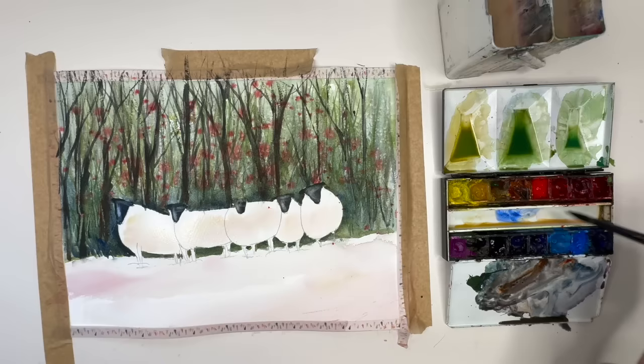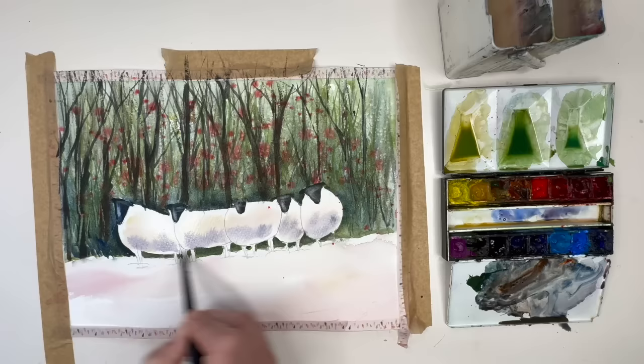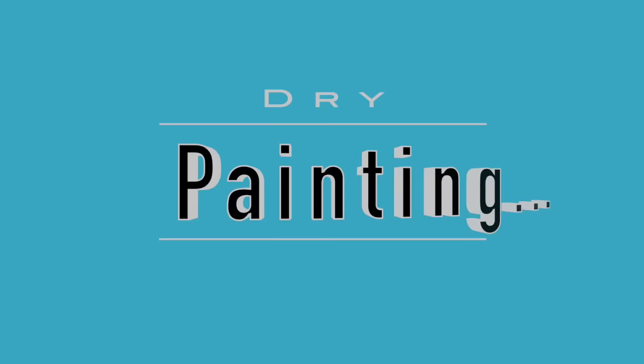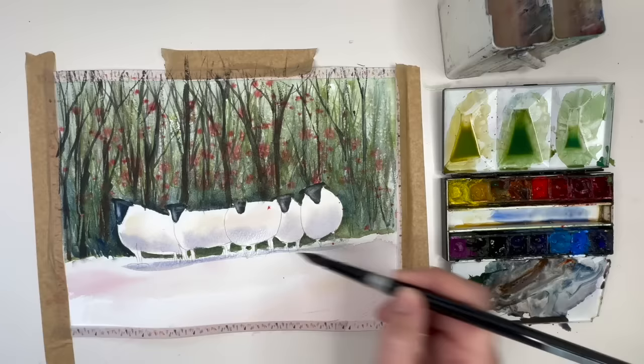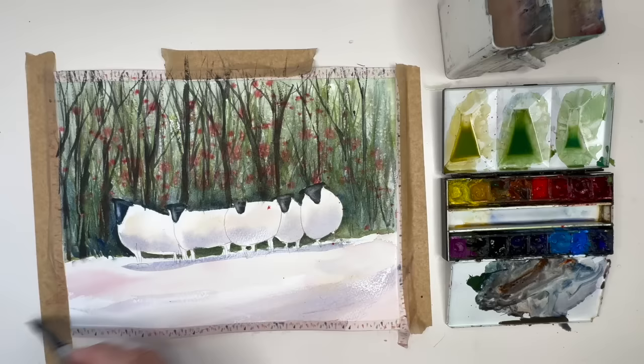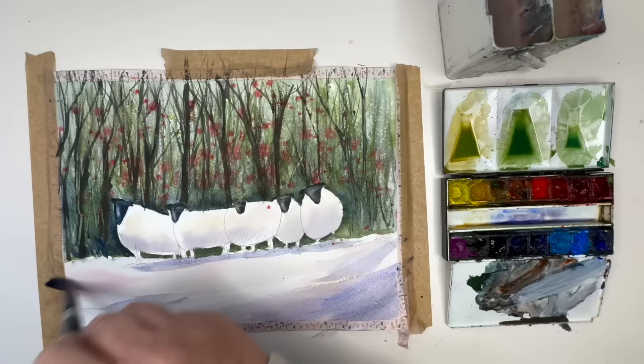Leaving the top of the sheep white so they really pull away from the background and create depth. I'm mixing up dilute ultramarine with a pinch of Windsor red — really dilute — for the shadow on the sheep, painting it wet into wet with my size 8 brush at the bottom of the sheep. The paint will run up, so just keep it at the bottom so you don't lose too much light. I'm also using this shadow colour to paint underneath the sheep wet on dry and in the foreground area, making it a touch stronger to create shadows in the snow and make the lighter snow areas look even lighter.